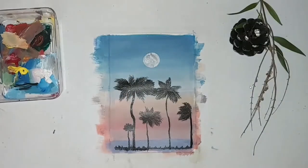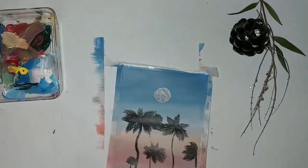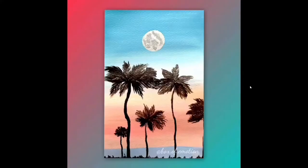I added the moon with some white acrylic paint, mixing some black with the white to create a really light shade of gray, then dotted some spots on the moon. This is the final result, guys — what do you think about it? Please share your comments down below.